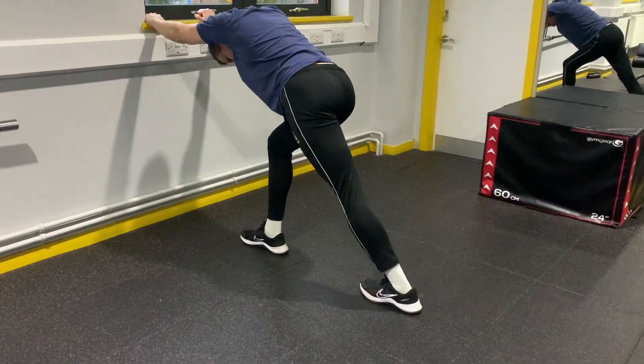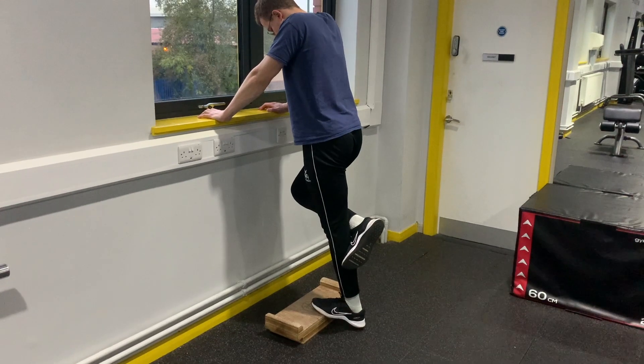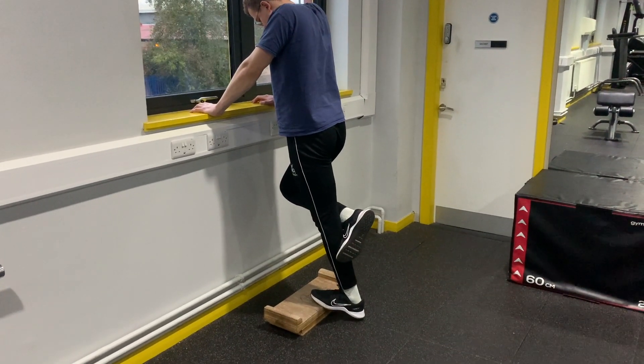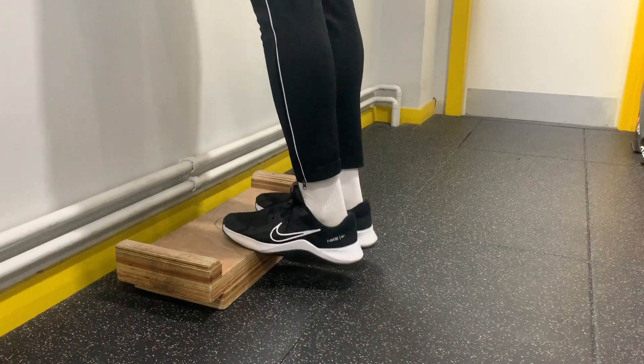Next is the calves. Classically this would be done with hands on the wall and the leg back with the heel on the floor to stretch. But to get the same together with the strengthening, let your heel hang off a step and do reps raising up, spending just a bit longer than usual in that stretch position. If that's too hard, then you can do it on a double leg instead.